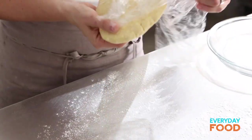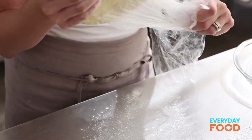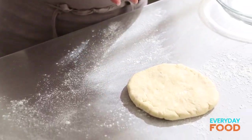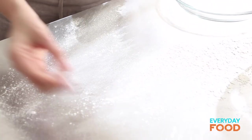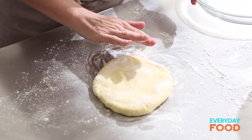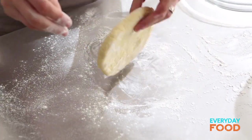Once your dough has been chilled in the refrigerator for at least an hour or overnight, you can roll it out. Unwrap your dough — I have a pre-made disc of dough. If you want to see how to make it, watch yesterday's video. Take a little bit of flour and throw it on your surface.